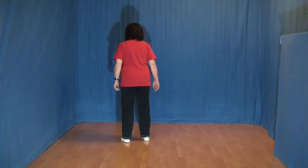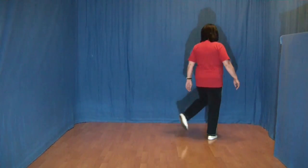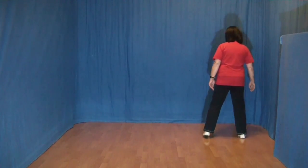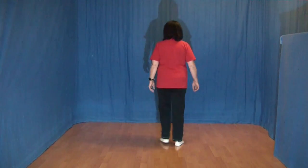Diese acht Schritte noch einmal. Eins und zwei und drei und vier und fünf, sechs, sieben und acht. Und alles von vorn.